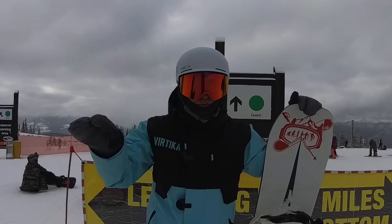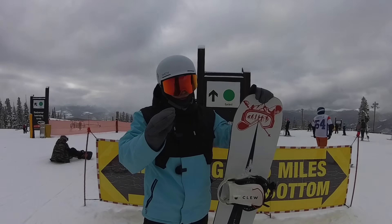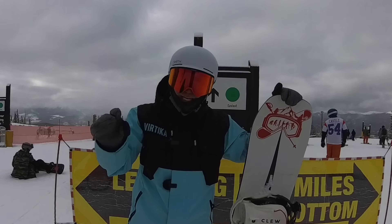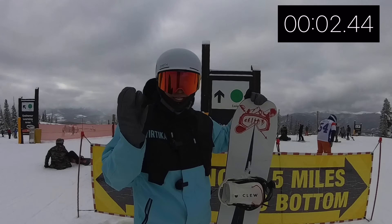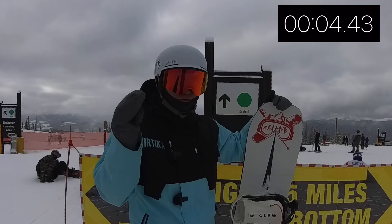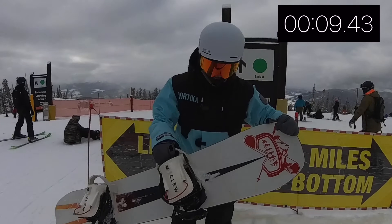Whether you're the ambitious one or you have a friend or a boyfriend/girlfriend that says you've got to learn how to snowboard, this video is for you. I'm going to literally teach you how to snowboard in 10 minutes. I'm going to cover a lot so you might have to watch this back, or maybe one section will stand out to you, but at the end of the day we're learning how to snowboard in 10 minutes.